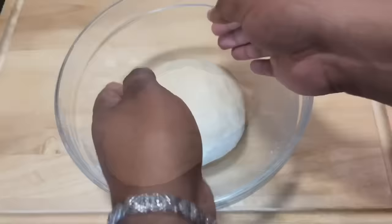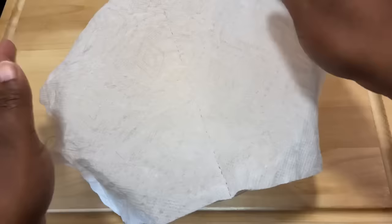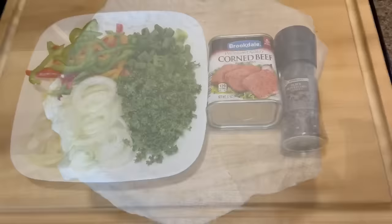My dough is smooth now. I'm going to cover it with a wet paper towel, then cover that with a cloth towel, place it in the microwave, and allow it to rise for 30 minutes.